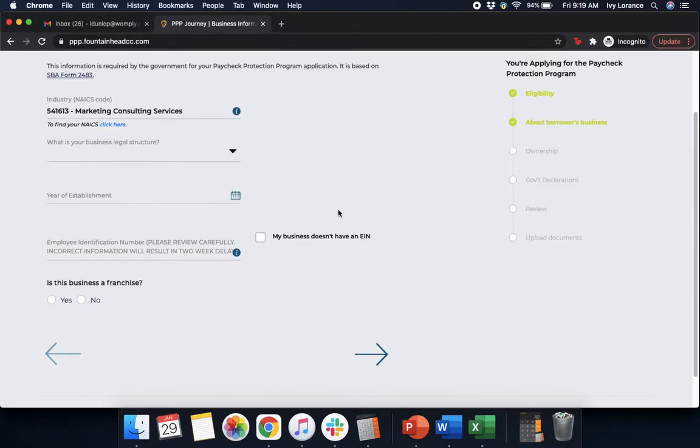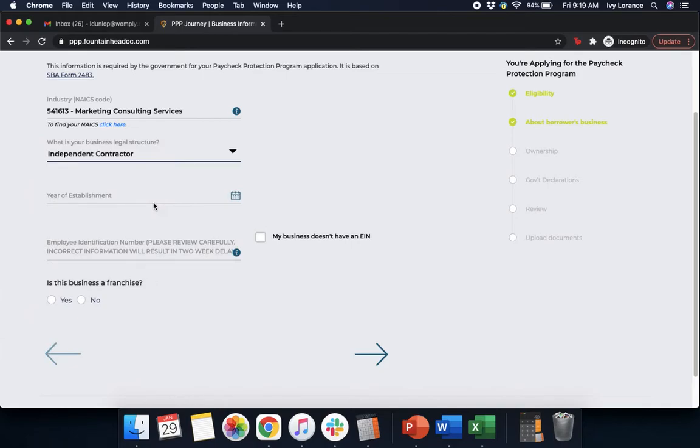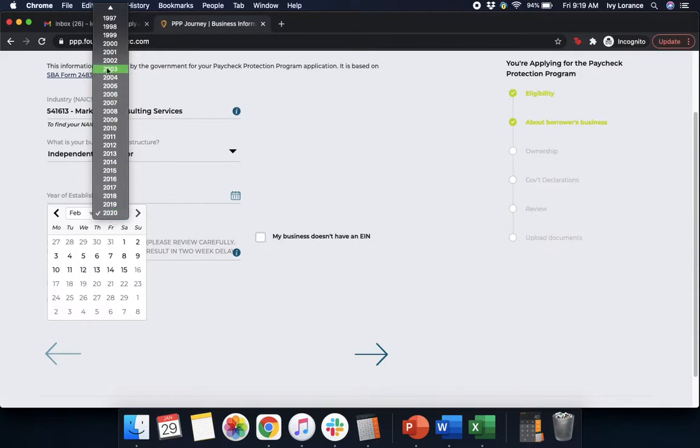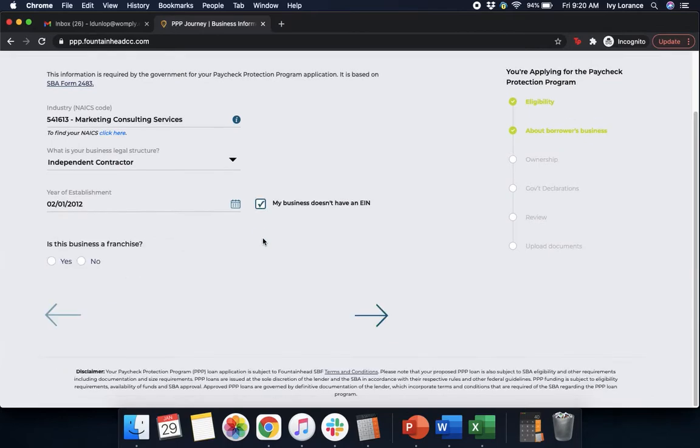After that, it's going to ask what is your business legal structure. We simply click the dropdown and find the one that's most applicable to us. In our particular case, we're going to function as an independent contractor for the sake of this demonstration. After that, it's going to ask us for the year of establishment — these are search-and-find fields, so find the actual month, then the year, then the date. After that, it's going to ask for your employer identification number. In our case, because we're an independent contractor, our business doesn't have an EIN, so you click the little button here. It will then ask if this business is a franchise — in our particular case, no.